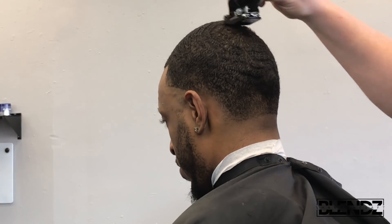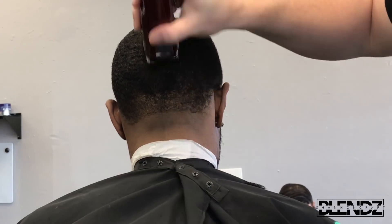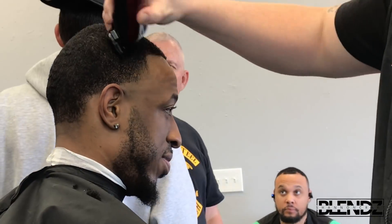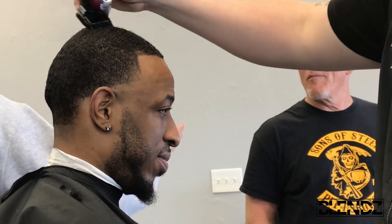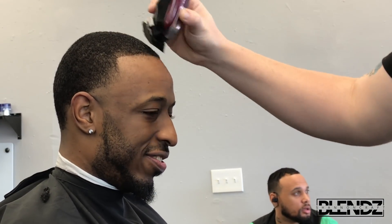Once you get into the crown area, make sure you go with the pattern of the hair — go with the grain — so you're not making any bald spots in that area. That's very important. Also watch for cowlicks, because if you go against the cowlick when the hair is going in the opposite direction, you'll create spots.